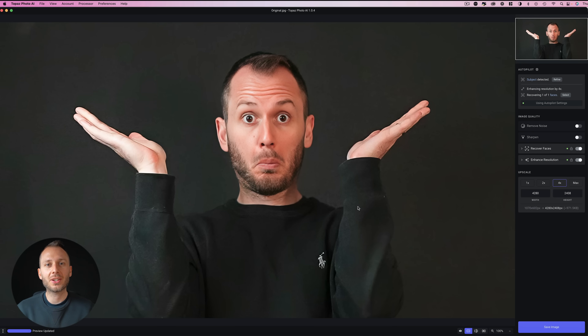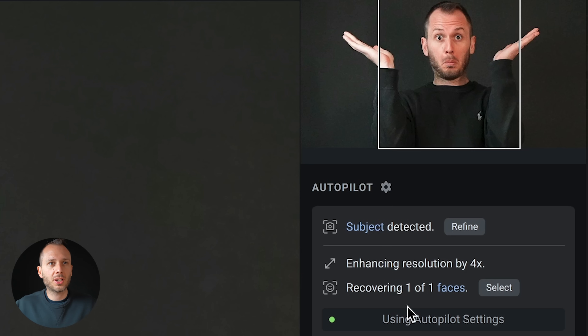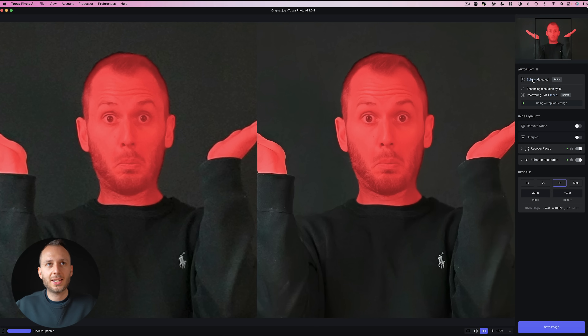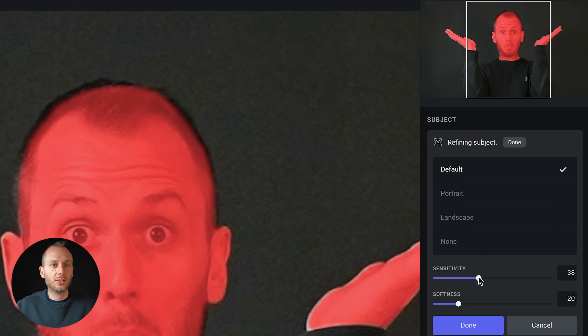I've intentionally shot a very noisy and cropped-in photo — it's from a 4K video shot at ISO 6400 and I cropped in to less than a tenth of the frame. You can see Photo AI has automatically gone to work to improve this image based on what it thinks the photo needs. This is called the autopilot feature, where it automatically detects a subject. It's done a really good job isolating my face and hands, and internally it's saying let's denoise and sharpen the face one way, and everything else in a different, potentially more aggressive way.